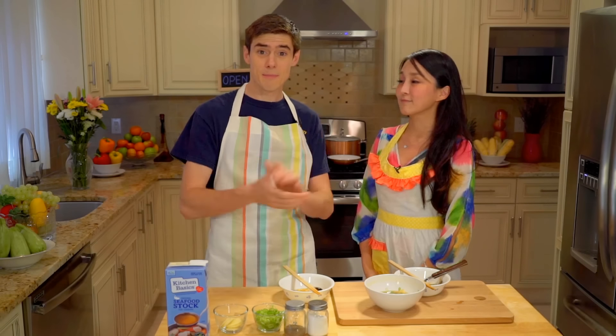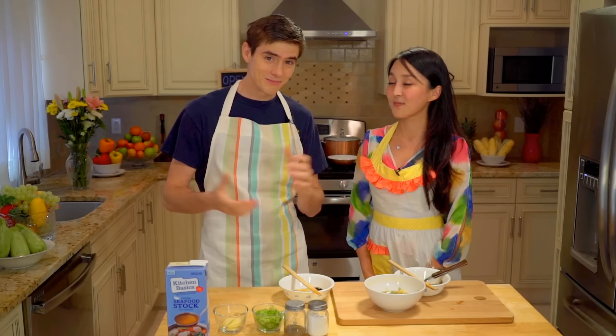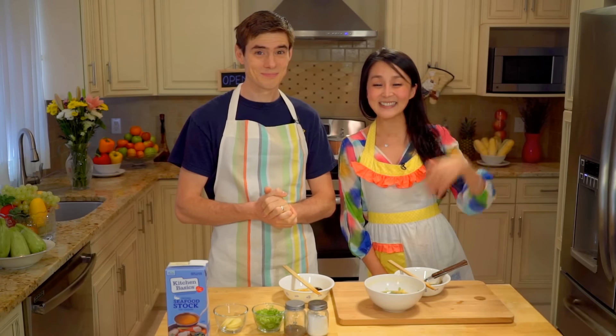So guys, if you have any recipes that you want to learn, you can go to our fan page on Facebook, go to our YouTube channel, and write a comment — let us know what you want to learn. Subscribe, comment, and I'll see you in the next episode. Bye-bye!